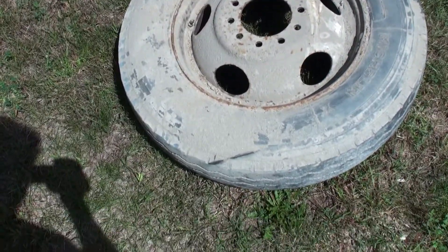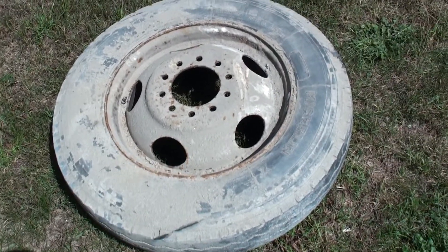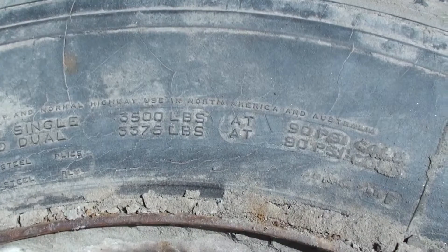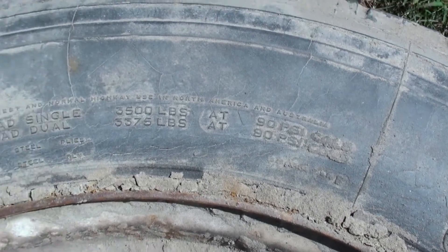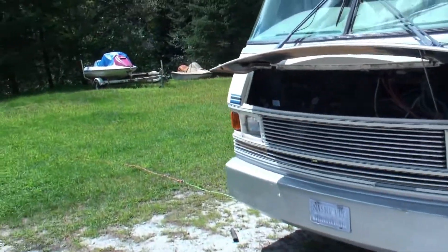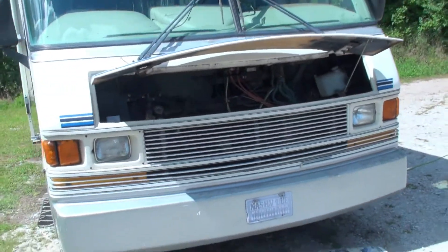Here's our tire — a bit dirty, I'm going to clean it up. These aren't your usual tires; these are truck tires, rated at 3,500 pounds and 90 psi cold. That's why these old things are expensive — nothing's cheap when you're fixing these things up.